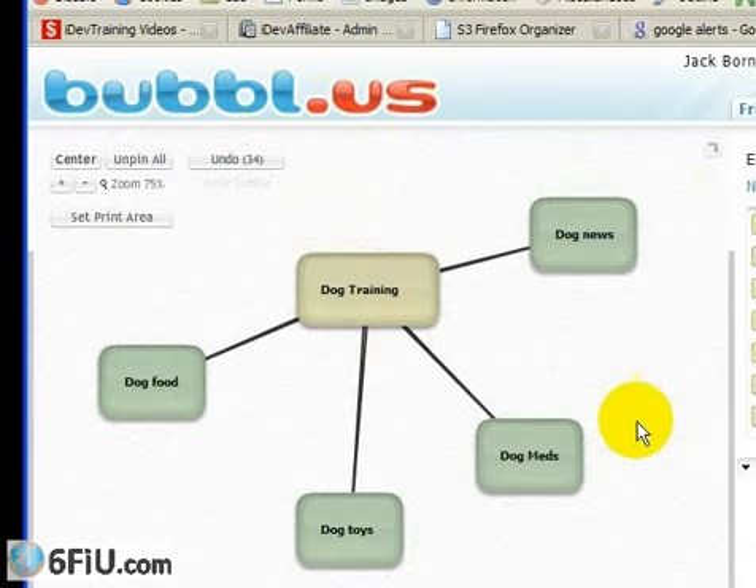How does this all relate back to someone buying a dog training CD or video? It's not directly related, but if someone's searching for articles on dog food or dog meds, they're going to come across your blog and say, 'This person really knows what they're talking about, and here's this article on dog training — Fido is a little out of control, and they say this DVD is really great, maybe I should buy it.' That's how it works. Plus, Google likes fresh, new content — that's an oversimplification, but they want relevant, fresh, new content. So if all you write about is dog training, you're going to run out of ideas about five articles in.